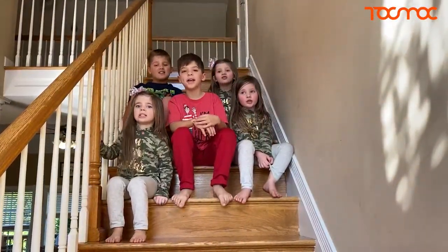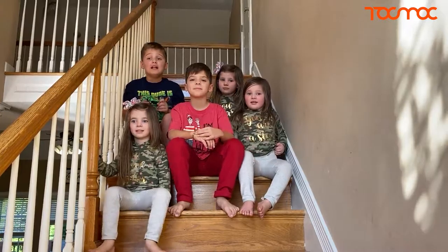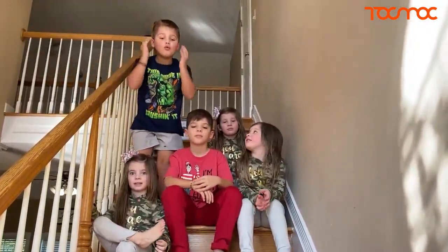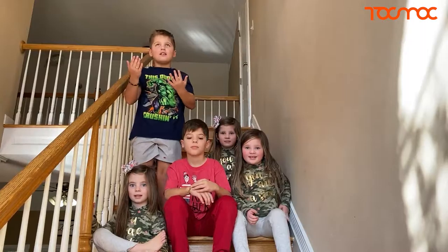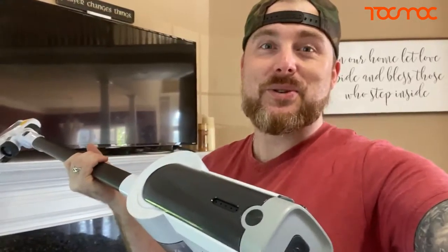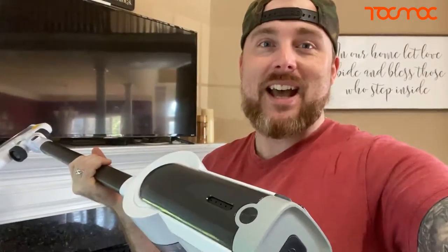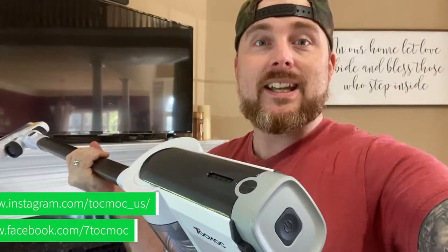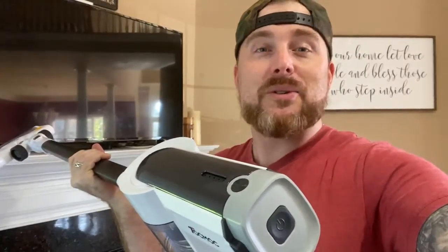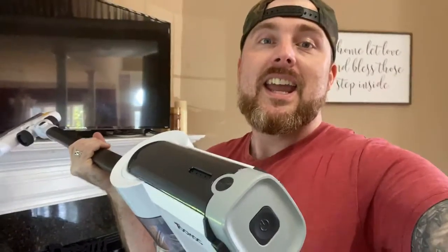Thank you for watching, and make sure to go check out the Tokmak vacuum and get a really good deal. Violin? You said violin! It's actually a really cool and fun video, guys. This Tokmak vacuum is going to come into really, really good use — it's going to be a handy tool and we're going to get a heck of a lot of use out of it. Go to their website — I'll leave a link in the description. Make sure you subscribe, follow us on Instagram and TikTok, and let us know what you think. Have a blessed day, enjoy the rest of this beautiful weather — take it easy, bye!